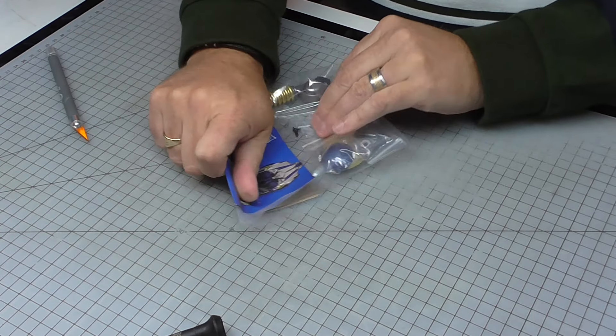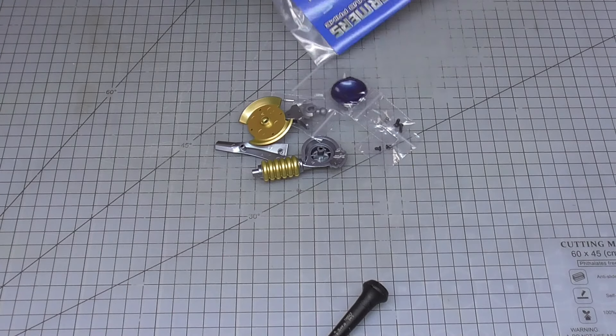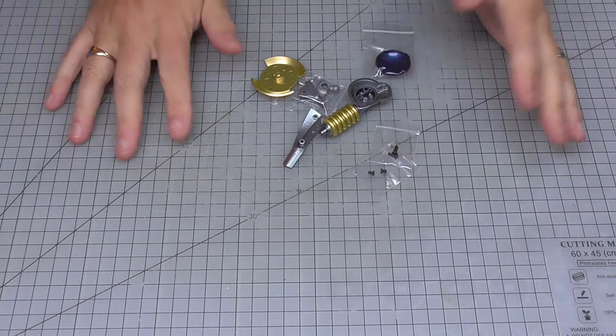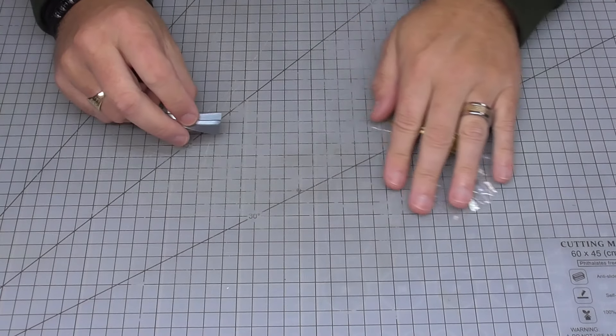Now a lot of you have probably noticed that my mat here is actually translucent - this isn't white. It's looking quite mucky and a bit worn down. I've actually got a new one coming today, so from tomorrow's video you'll see a brand new cutting mat.